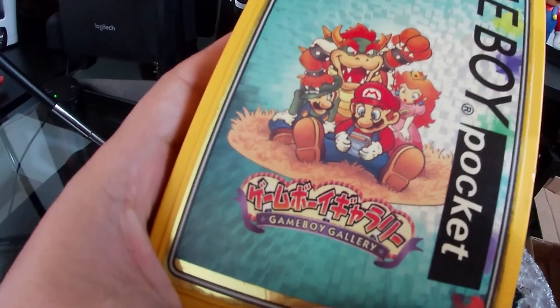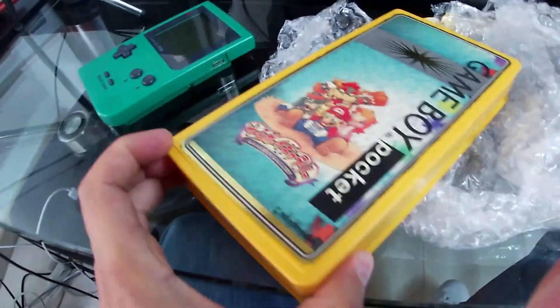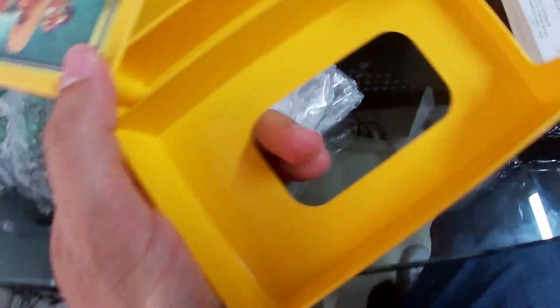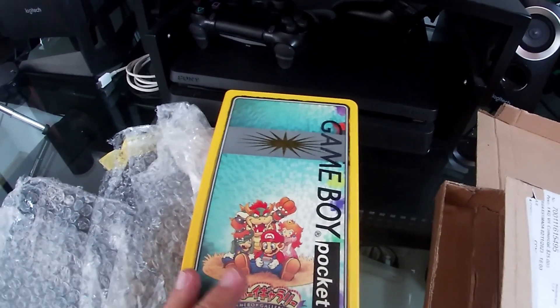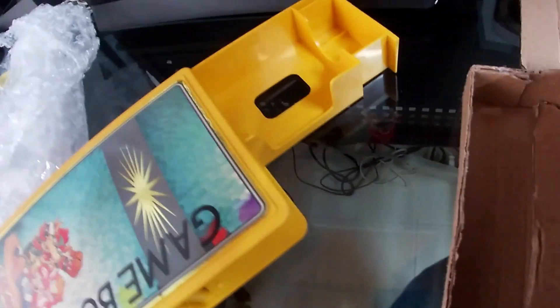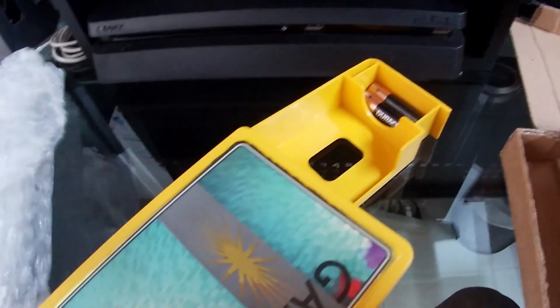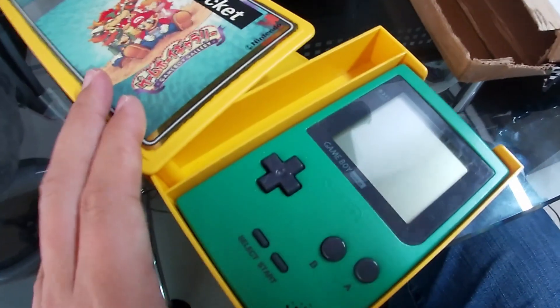...illustration of Mario and his friends playing the Game Boy. Let's see how it works — it has two different compartments. One of them is for the Game Boy itself, so I'm going to go ahead and put it there. The other one is for your cartridges, and maybe even for some batteries. Yeah, you can put a lot of AAA batteries here, some of your cartridges, your Game Boy, and maybe some cables.